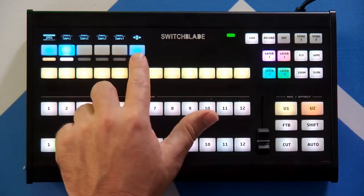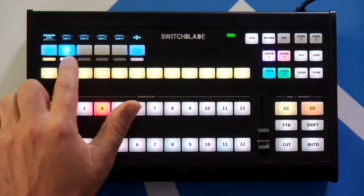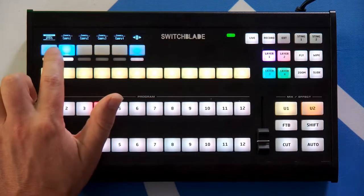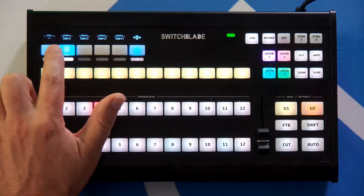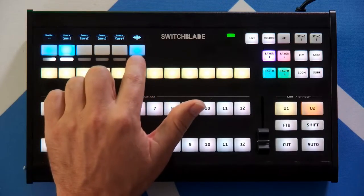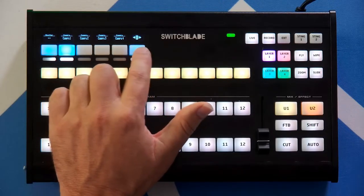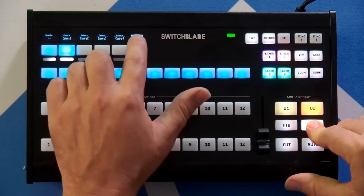We've got a row of PTZ controls with four camera selectors, so if I select camera one, I have a four-way button that lets me step through PTZ speed, exposure mode, iris, and shutter. We also have pan and tilt — by pressing up and down on this button we can pan and tilt the camera, and if we hold shift we can also zoom in and out.